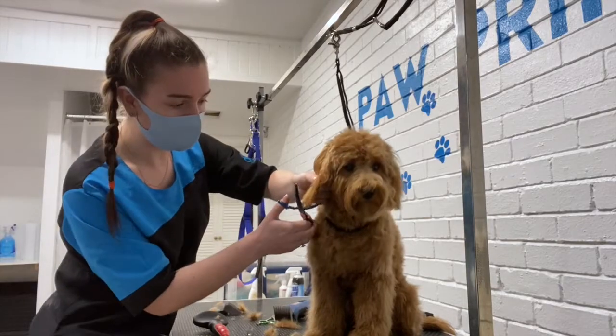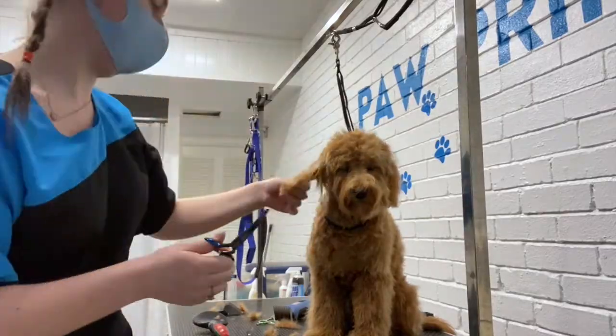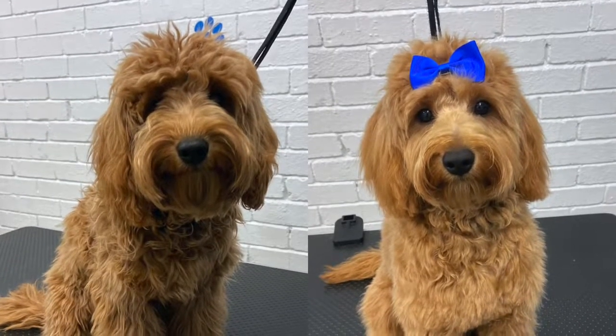Lastly, I trim up his ears, making them nice and round and tidy. And that is Waffle all finished and ready to go home — look at his little face! He is so cute. This is his before and after.